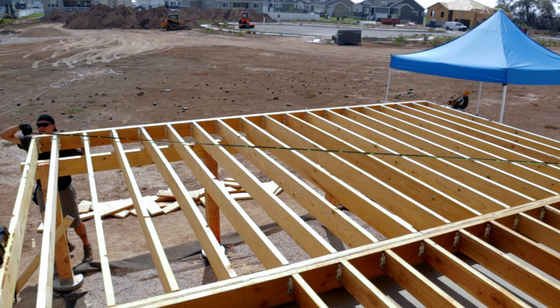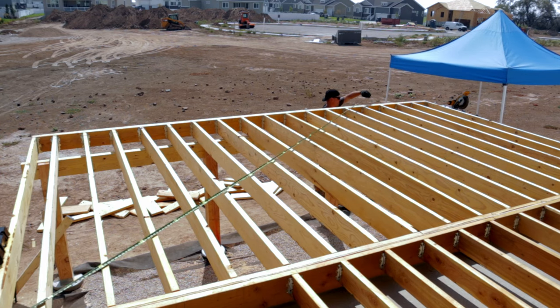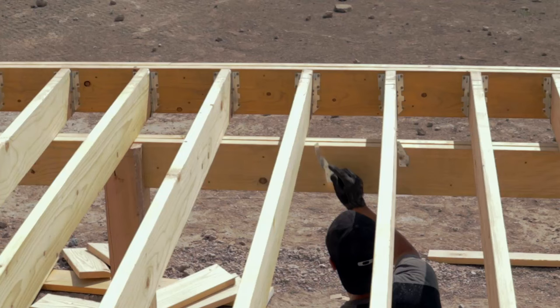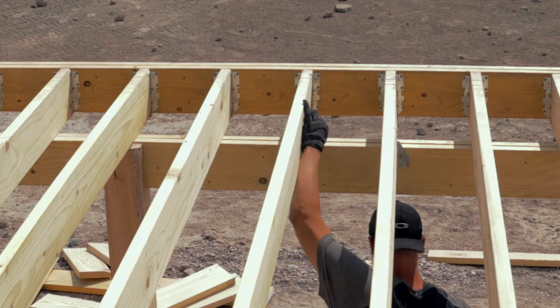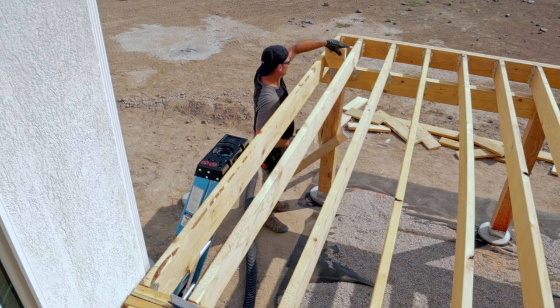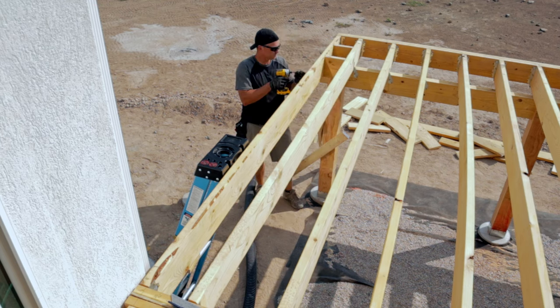Before attaching the joists to the beam, I want to make sure the deck is square. I measure opposite corners just like I demonstrated in my first video — if the measurements are the same, your deck is square. To attach the joist to the beam I use hurricane ties, which keep the joists where I want them and prevent the deck from lifting in a windstorm. Because I'm doing a picture frame look I need to add support around the deck and also add blocking between the joists, which helps prevent warping and adds additional strength.